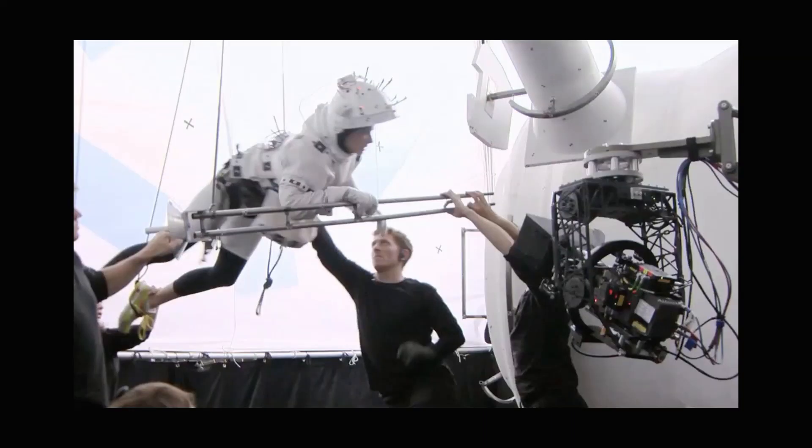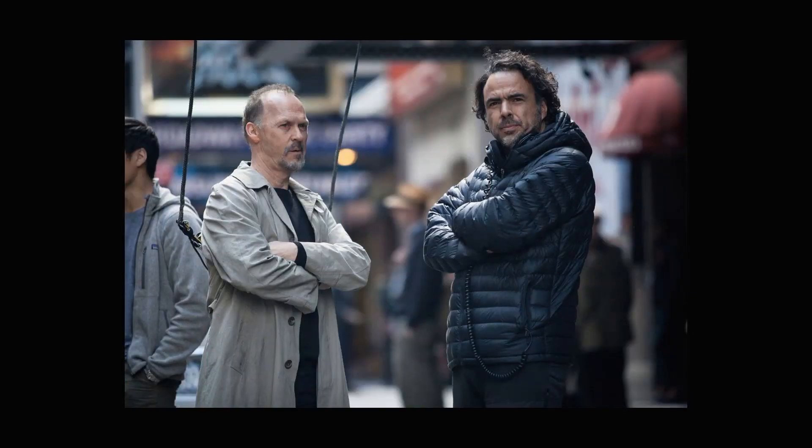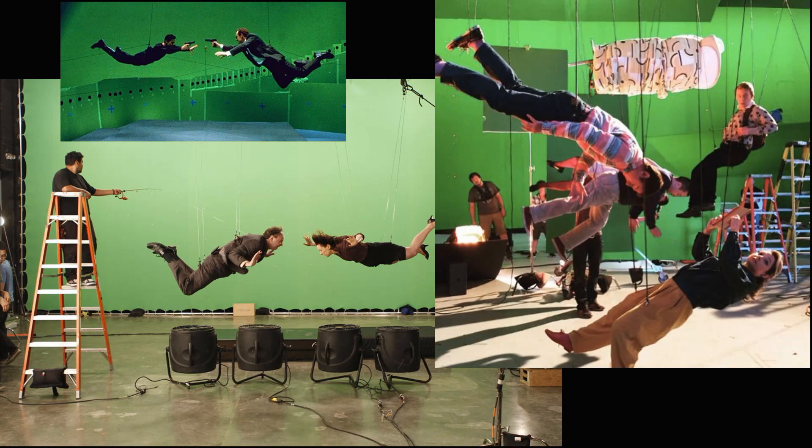And then there are the famous wires. No action scene. No jump. No Superman. No Iron Man. Without them — the wires. You need to know how to remove them.